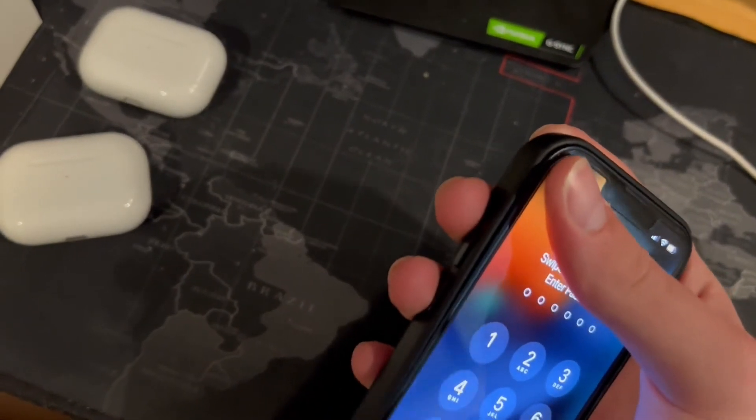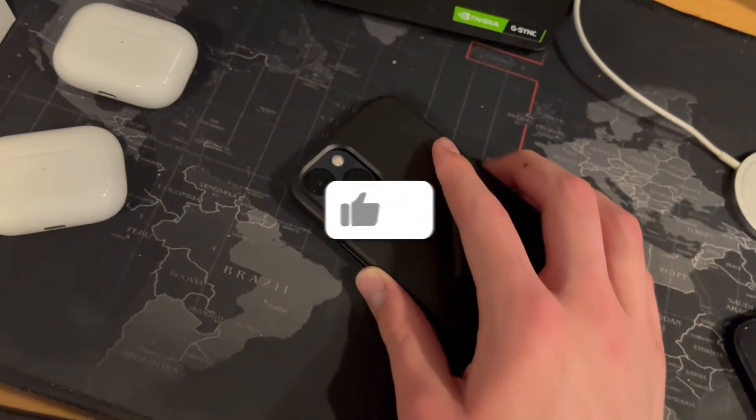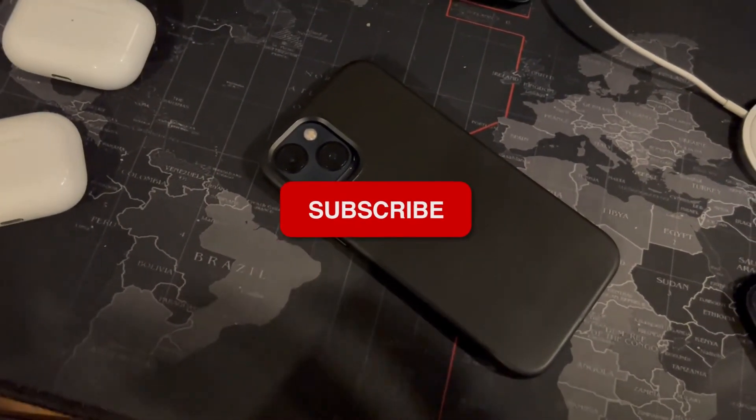I just wanted to make this video to show you guys if the iPhone 12 case would actually work on the 13. If you enjoyed, make sure to drop a like and subscribe.